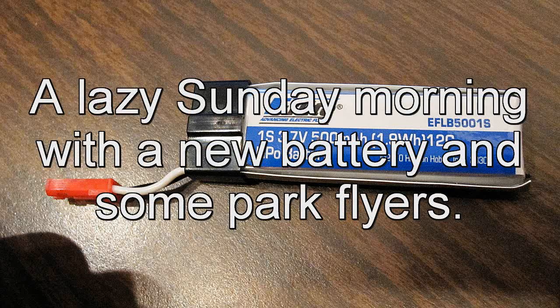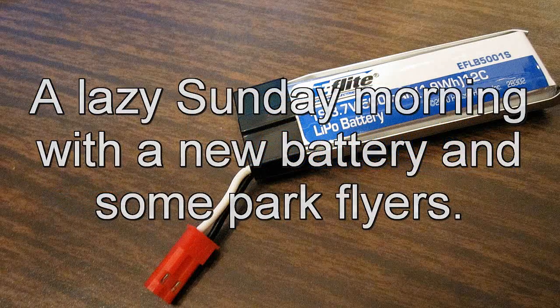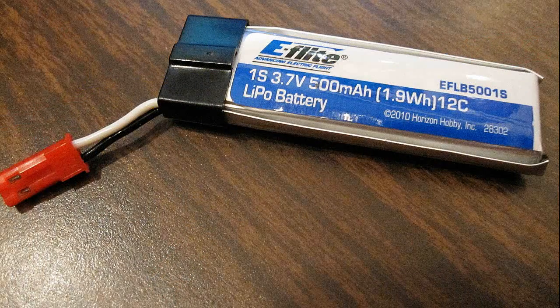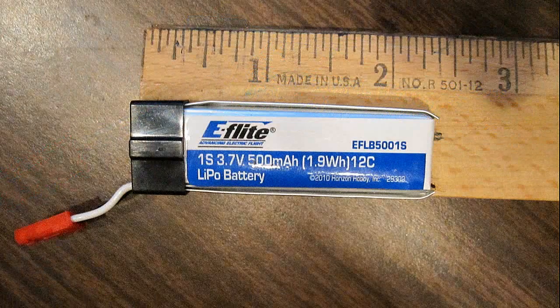Today E-Flight introduced its 500 milliamp one-cell LiPo battery. Let's see if it works on the J3 Cub and the P51 Mustang, both with lights. Maybe they won't fly at all — let's see the results.